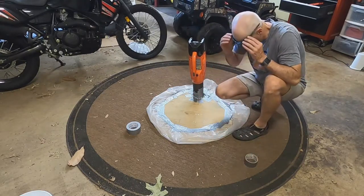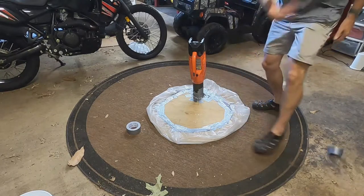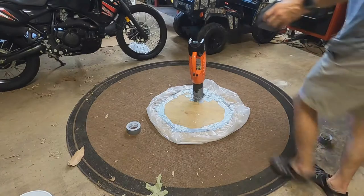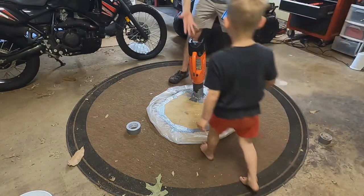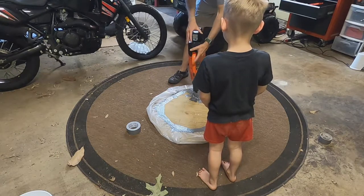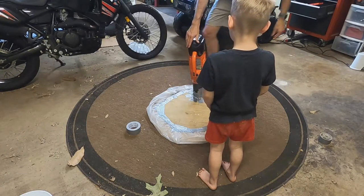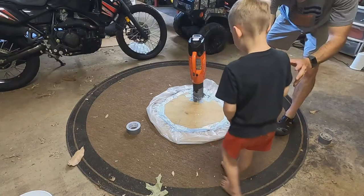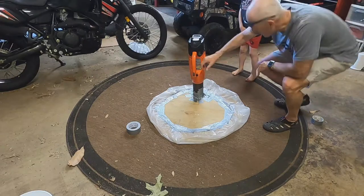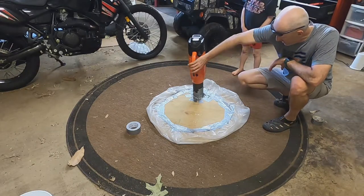All right, we'll see if that's enough or not. Here we go — let's pop our battery into here. Don't stand on it. Let's just see what happens. Step back right here. Let's see what happens without JT on it first — see if it can pick itself up.